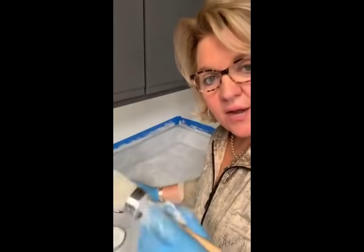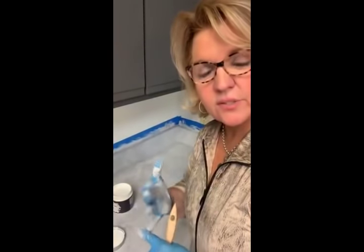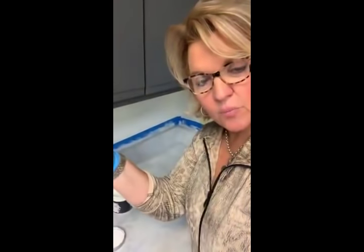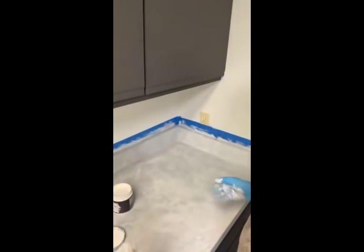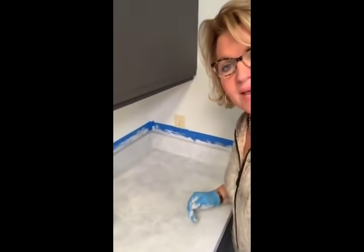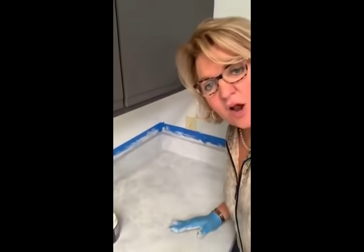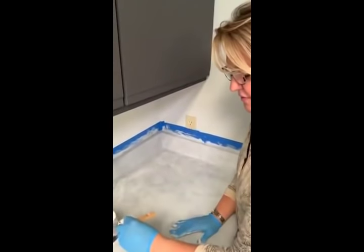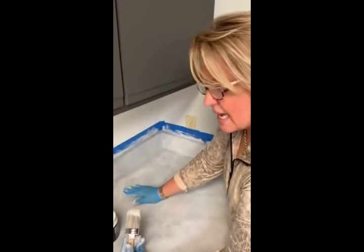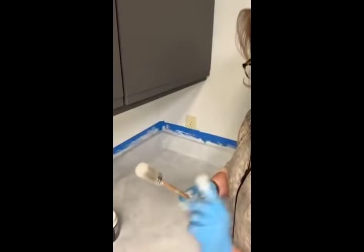We're going to add the whitewash antiquing gel over that. Whitewash is both a sealer and an antiquing gel, so it can be removed if you're using it on other projects, but here we're brushing it on and leaving it. We've already added it on the backsplash - the black backsplash is the hardest part because it's a vertical surface, the most tedious and aggravating part of this project. I also want to show you another tip.